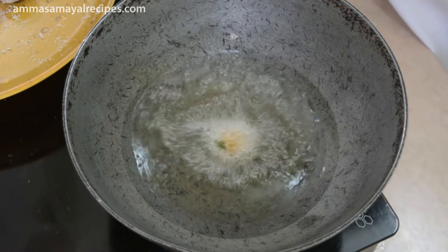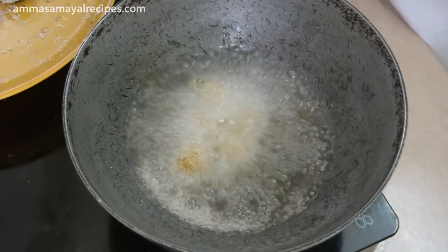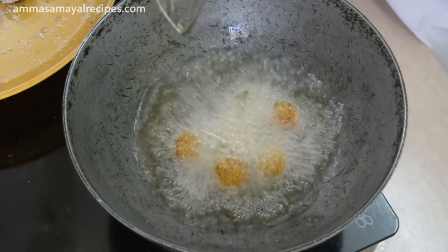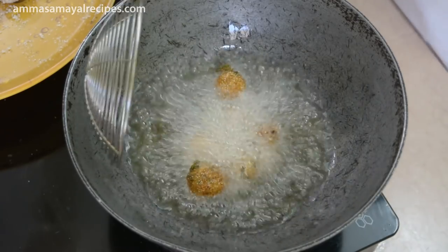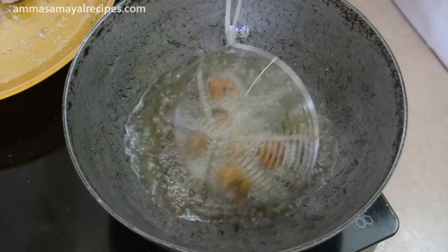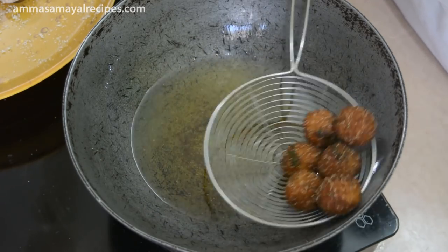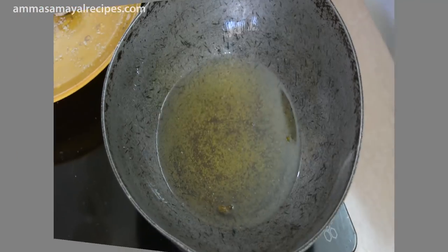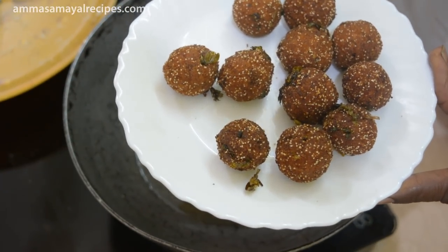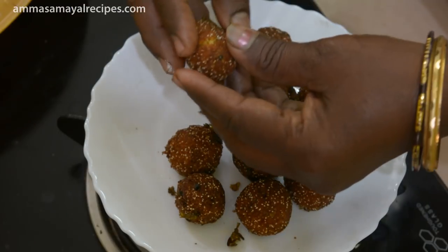Now let's put it in the pan. You can mix it in the pan. Let's add this brown color. Let's add the cauliflower and fry until done. Let's try it.